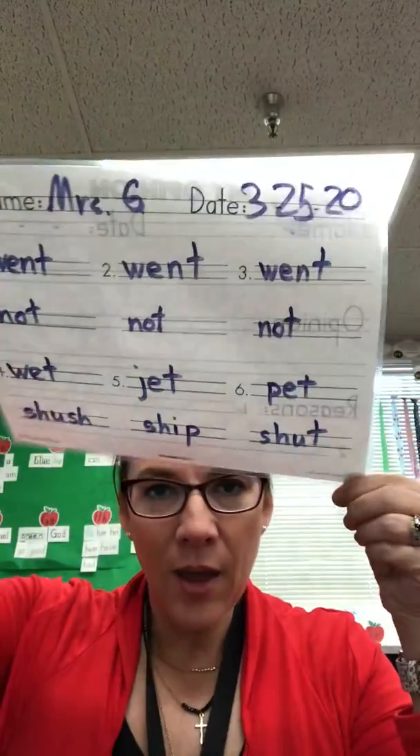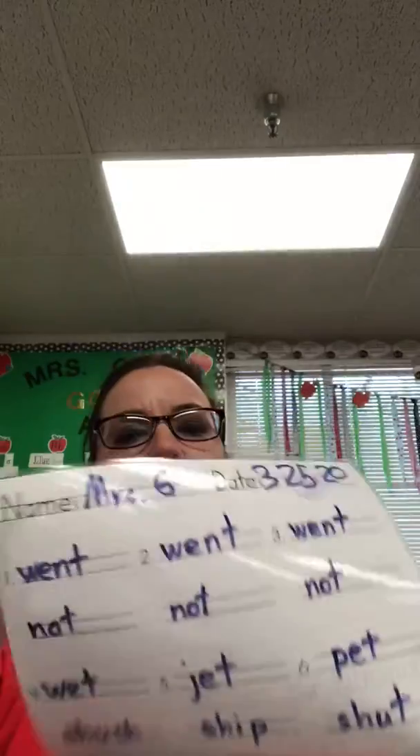All right guys, on the other side of our opinion writing — this is your laminated sheet that you can use your dry erase marker on that we sent home. Hopefully those are working. If they're not working, you can just use a regular marker, not a Sharpie, and then wet erase it if you need to.